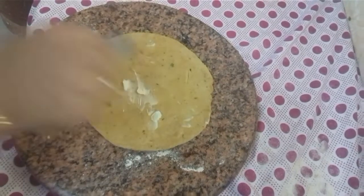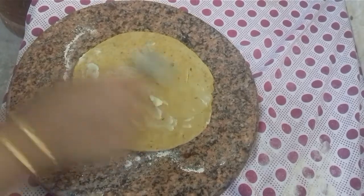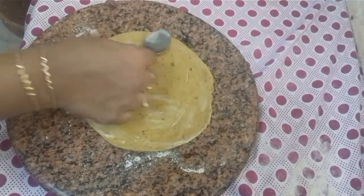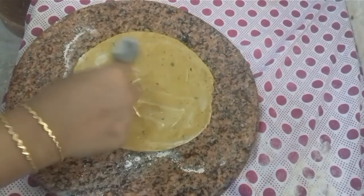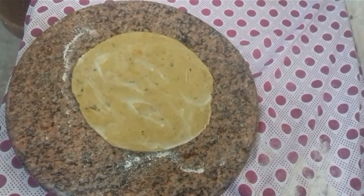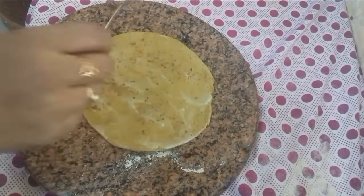Add the oil and butter. When we use a spoon in the heat, we use a spoon to press it. Make a spoon shape.